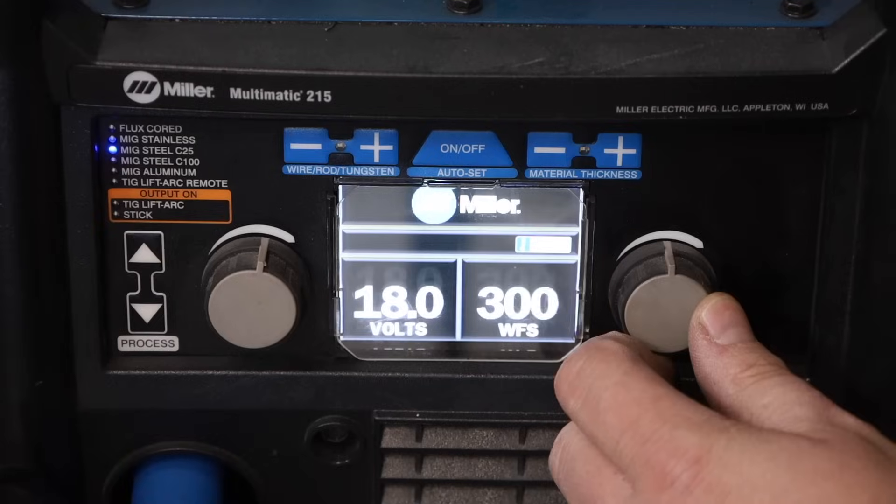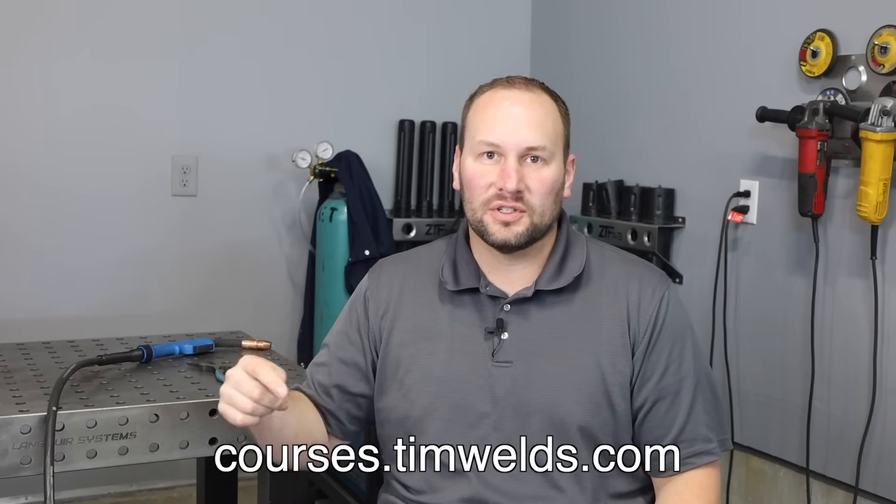This is a full start to finish MIG welding tutorial covering everything from the things that you'll need, how to get set up, and how to run good welds. Because there's so much information in here, I've timestamped the video — feel free to skip around to find the parts most helpful for you. If you'd like me to work through the learning process with you step by step, I've put a link to my affordable online courses down in the description. Let's get started by talking about how the process works.